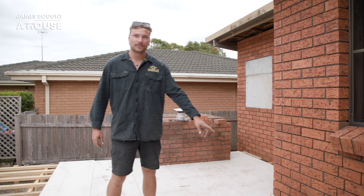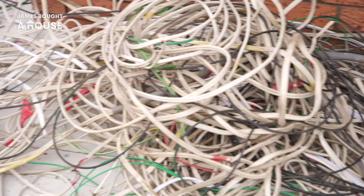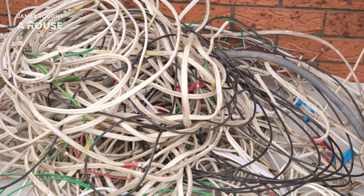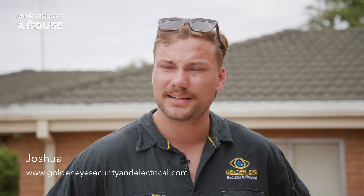This is all the existing wiring we pulled out — all the old stuff. We're going to take it off to the metal recyclers. The internal component of the cable is copper, and the copper is the part that gets melted down and reused. James will be very happy that we're taking it off site and getting it recycled.